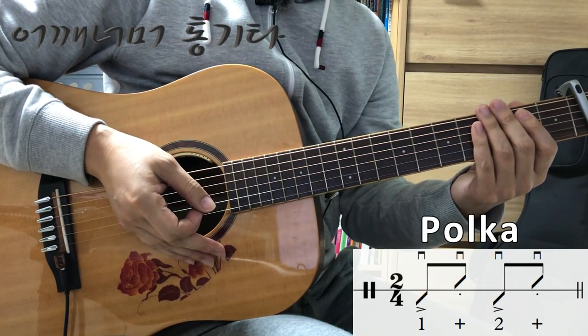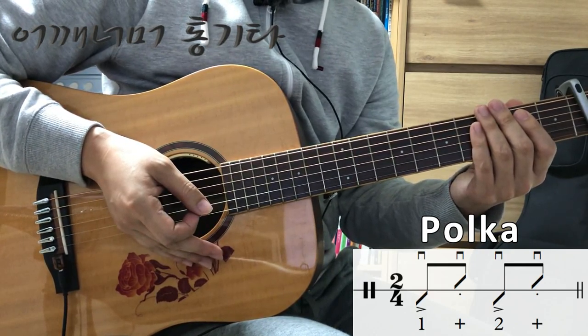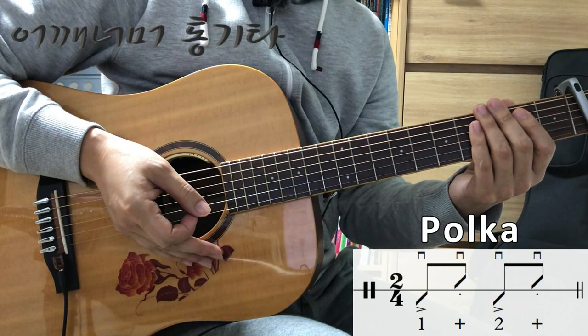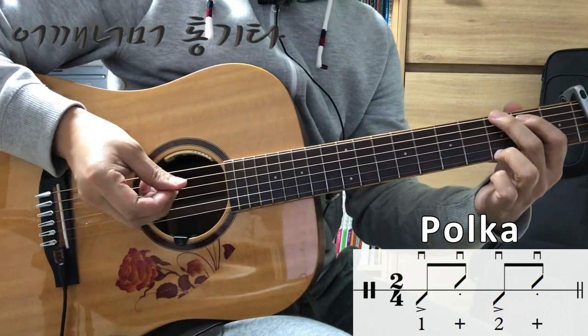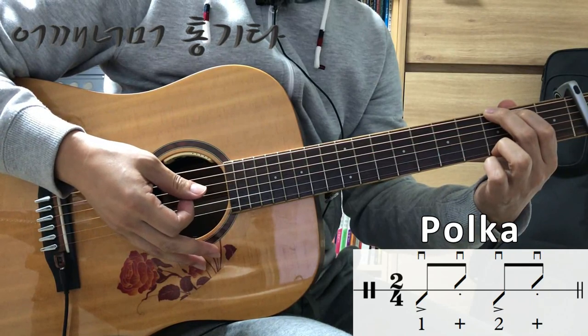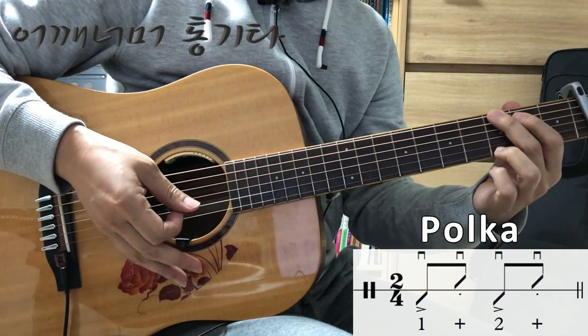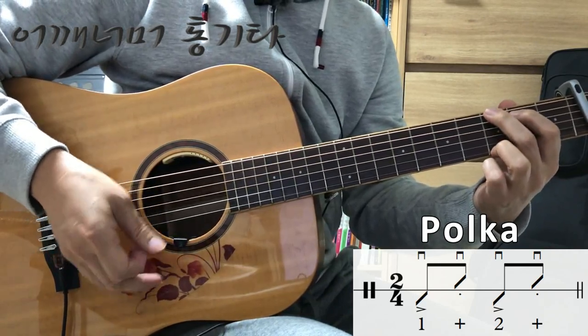화면에 나타나는 리듬 패턴을 한번 보시기 바랍니다. 4분의 2 박자로 표시되어 있고 전부 다 다운으로 표시가 되어 있죠. 저음부 다운은 액센트, 고음부 다운은 원래 스타카토 표시가 되어 있는데 아직 컷팅을 배우지 않았으니까 그냥 연주하시면 됩니다.